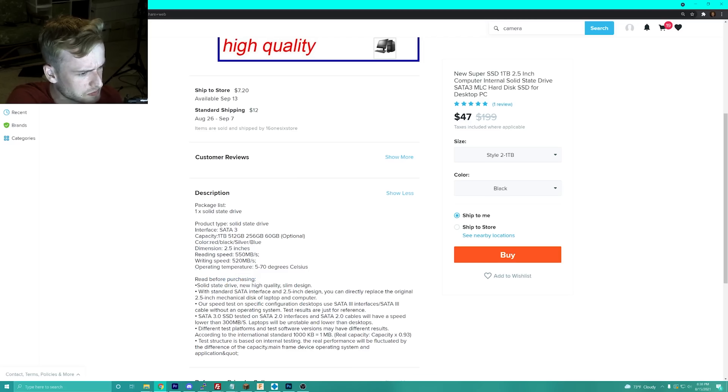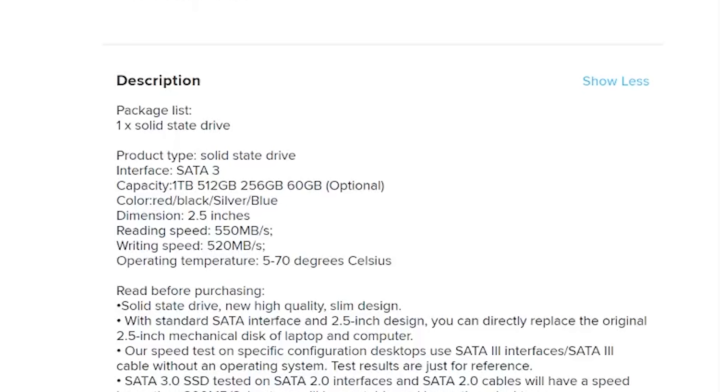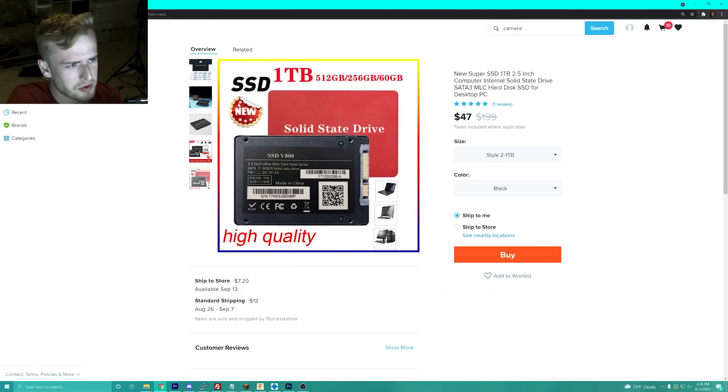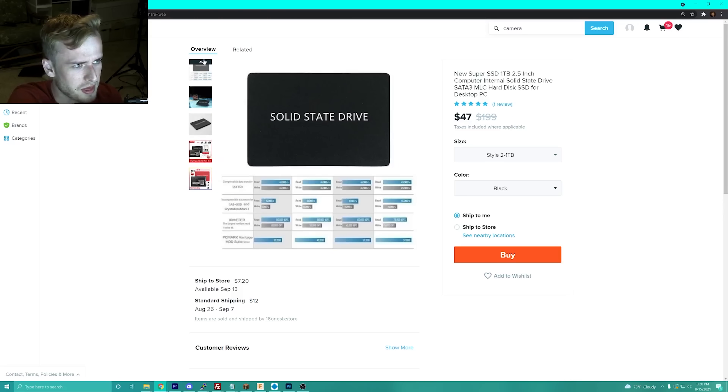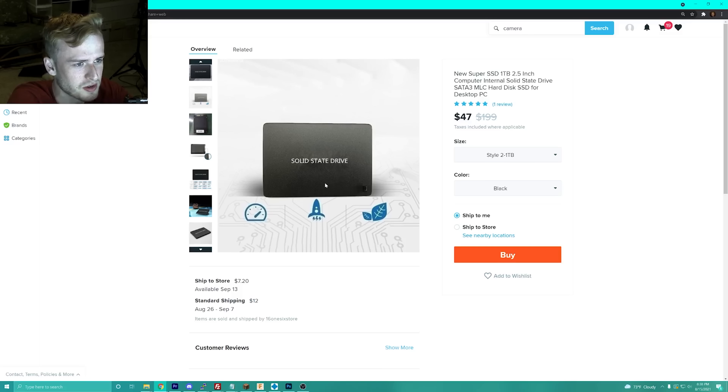It says high quality slim design, SATA interface, 2.5 inch design, SATA 3.0. The test structure is based on internal testing, and the real performance will fluctuate based on capacity, mainframe device, and operating system — sure. You can see how badly they've blurred out the image. They just used a smear tool because it clearly said Samsung. They literally just copied all the same stuff.